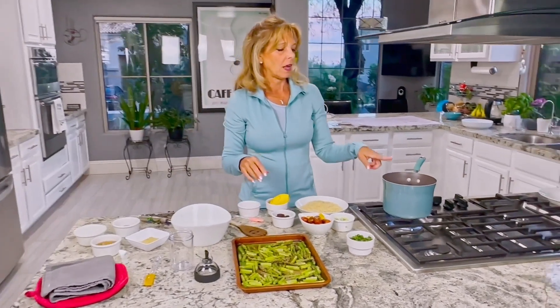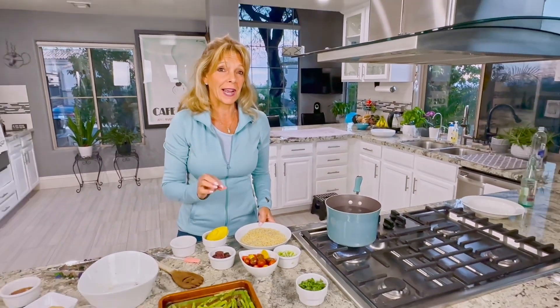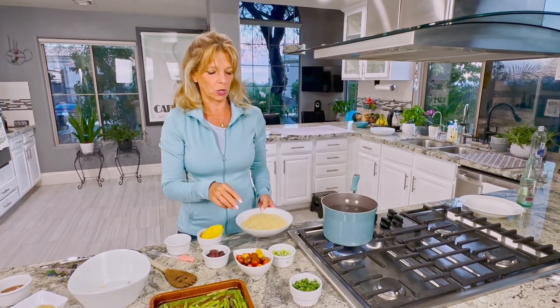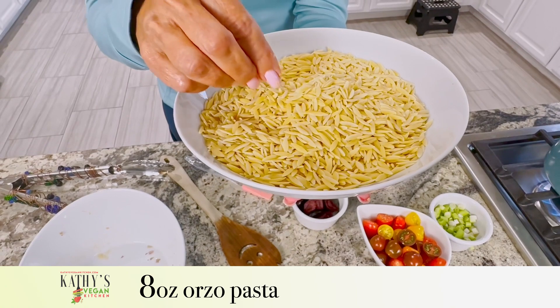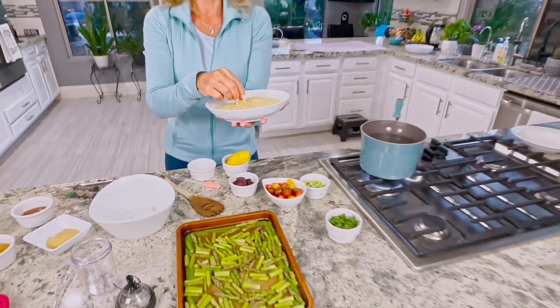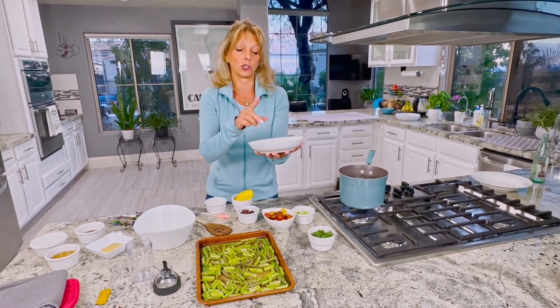In the meantime, I am boiling a pot of water with a tablespoon of salt — and that is correct, you're supposed to cook orzo with a tablespoon of salt. If you've never cooked with orzo before, it looks like rice, a little bit bigger, but it's a pasta. This is a whole grain version; they do have whole grain and gluten-free versions.